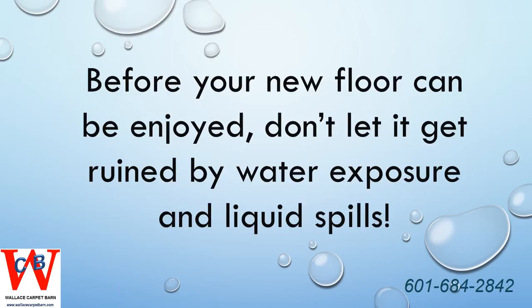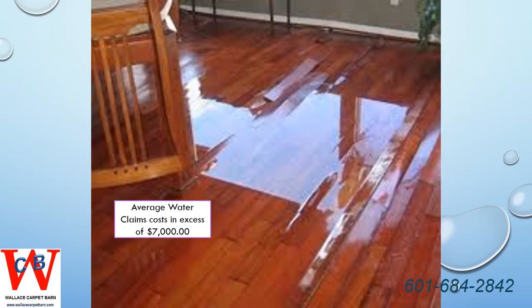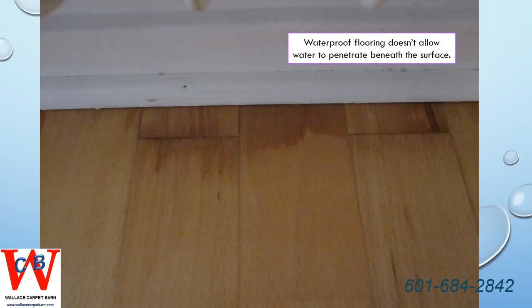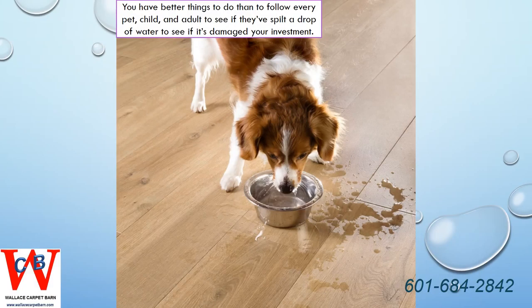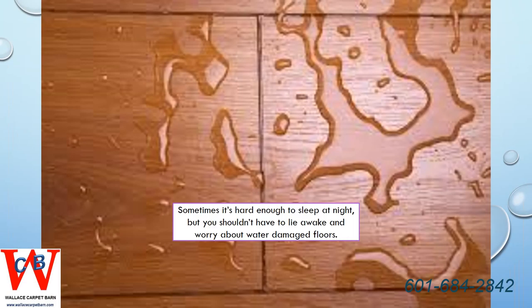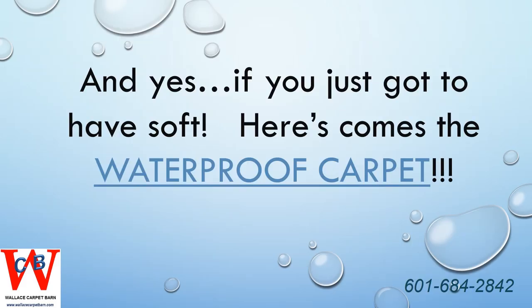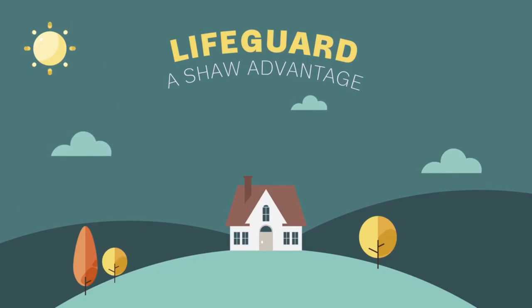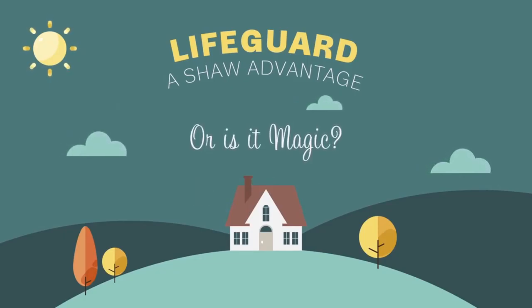Thank you for joining us. This is the story of flooring protection so great, it might just be magic.